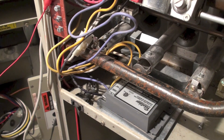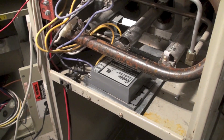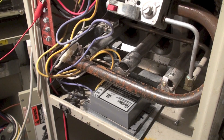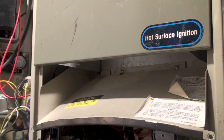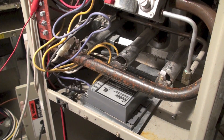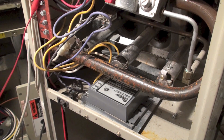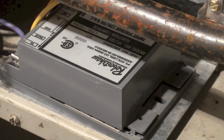This is a Rheem RGDA furnace. This was kind of one of the morphodites — no inducer, had a draft hood in it, only used for a couple, three years. What I wanted to show you at this point is with the HS780 control, that's right there — that Robertshaw control.